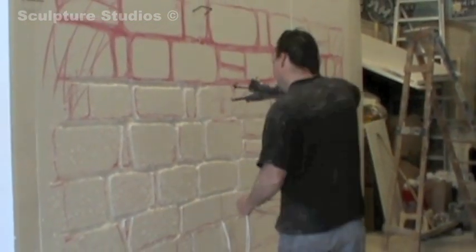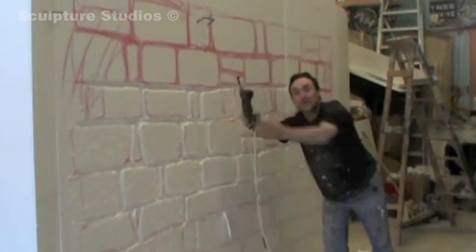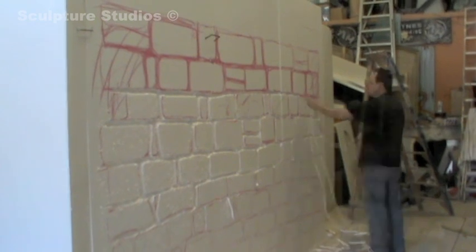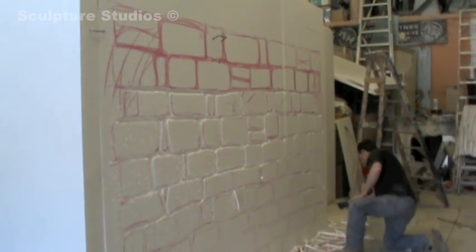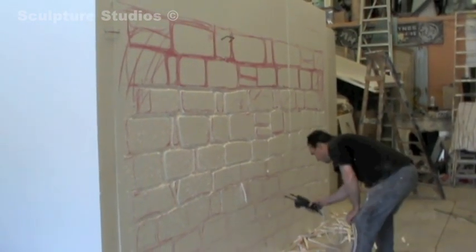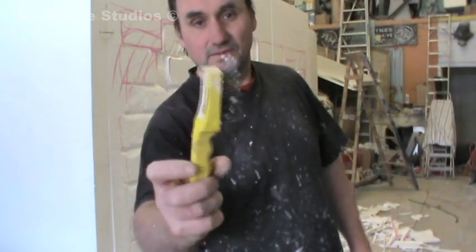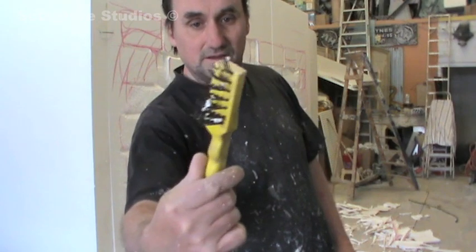As usual when carving something on this kind of scale, we begin by cutting up and positioning the 8x4x2 foot blocks of polystyrene, mapping out the design on the surface — in this case brickwork — and going to work with the hot wire to cut out all the grooves in between the bricks. We then go on with wire brushes, as you can see Aidan showing here, to carve the stone detail into the polystyrene surface.